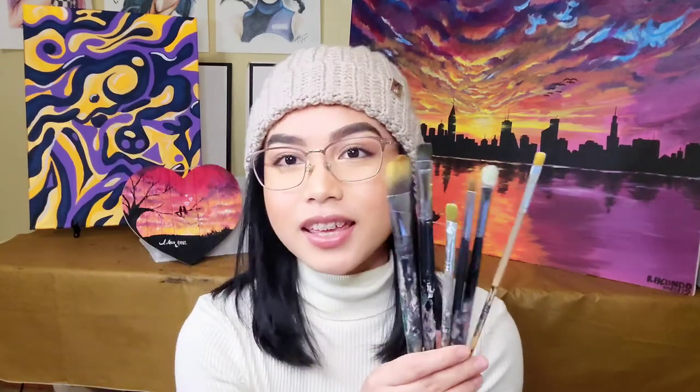Number two: brushes. You can't paint without brushes. My advice is don't buy dollar store brushes — I've tried that and it didn't end well. Those cheap brushes lose their hair very quickly and break quickly. While you're painting, you'll see loose strands stuck on your painting, and you don't want that.